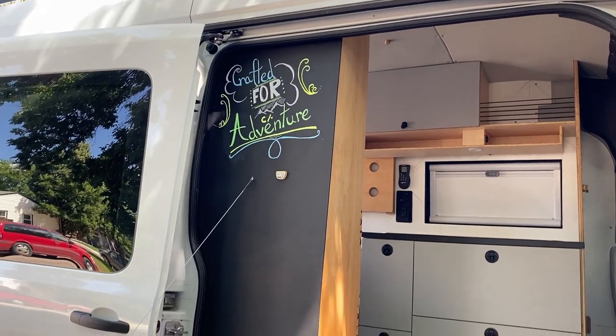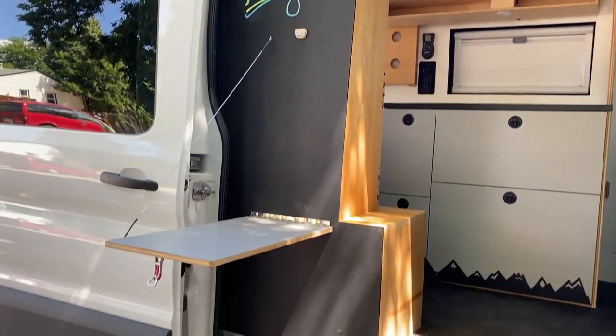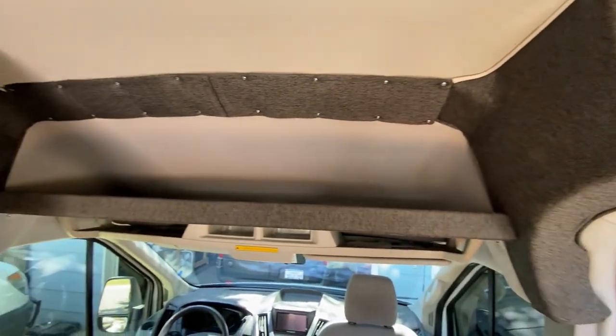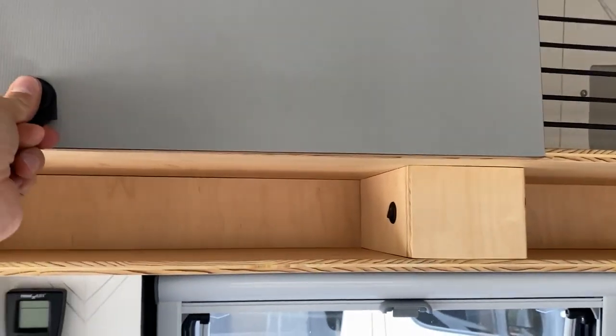Next up is the cabinetry that we built for this van. On the outside we have an outdoor folding counter, an overhead shelf, as well as closed and open storage above the sink.